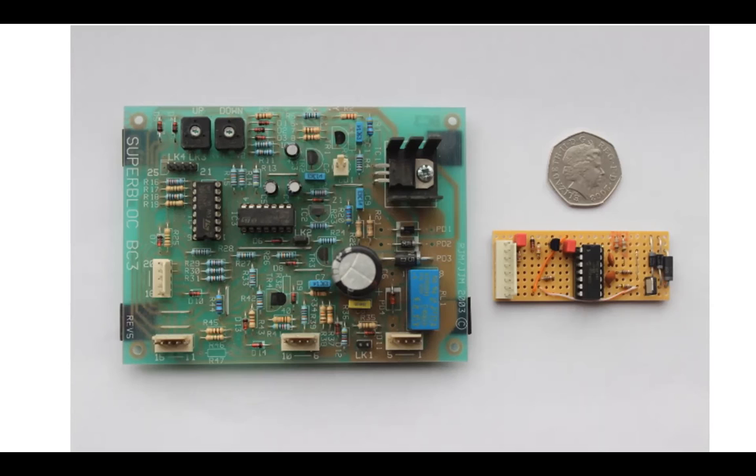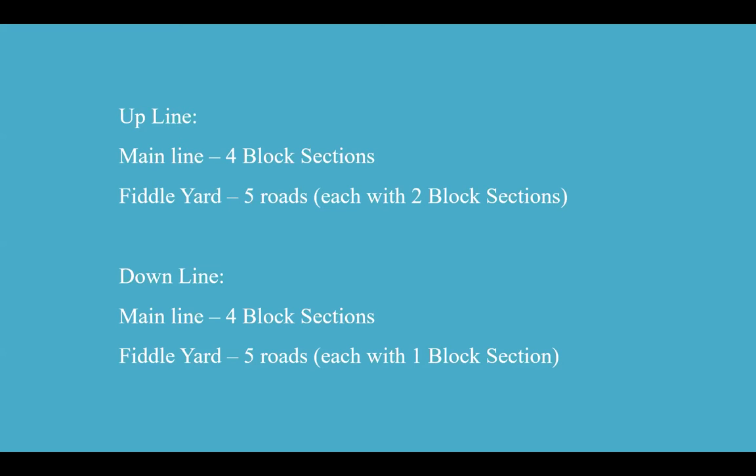My upline had been converted to DCC SuperBlock. It's got four block sections in the main scenic part, and five roads in the fiddle yard each with two block sections. The downline main line has four block sections, and the fiddle yard has five roads each with one block section.